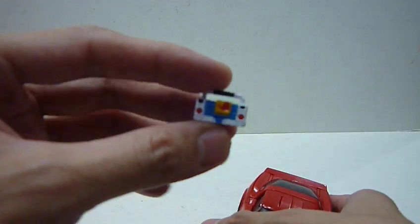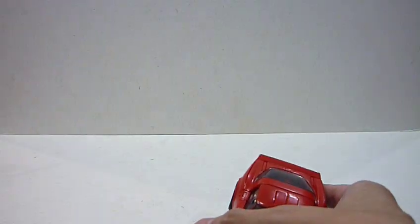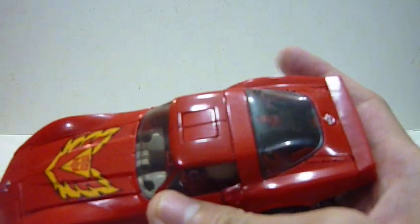It comes with a sound blaster. There's no human figure this time around, but it comes with a very big gun. And there's also no stand — it doesn't come with a stand either. But it's really cool. Vehicle-wise, very nice. Simply love it.